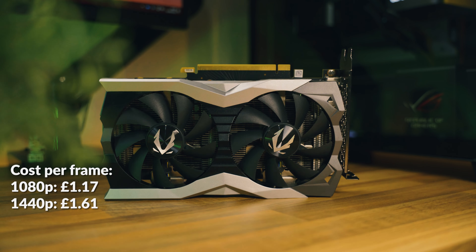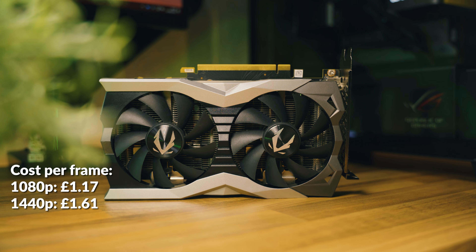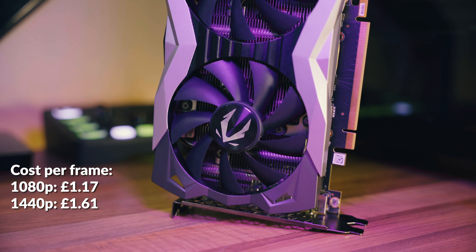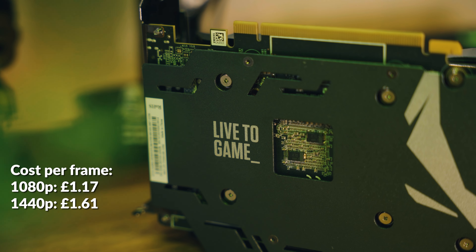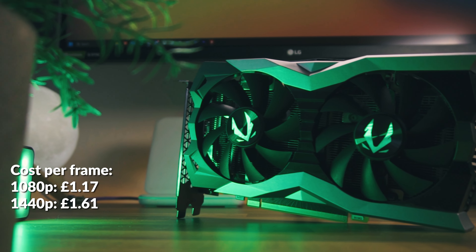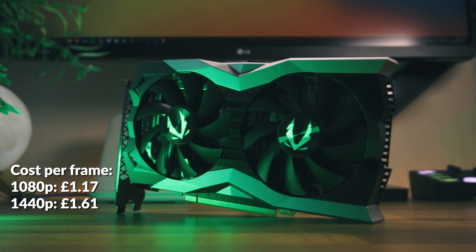New to my testing is a cost per frame analysis, which allows me to gauge the value proposition of a graphics card. At 1080p the cost per frame is £1.17 for the RTX 2060 Super. Switching to 1440p this rises to £1.61, so you're definitely getting more value at 1080p. From now on I'll be including cost per frame analysis in every graphics card benchmarking video, and I think it'll be very helpful in GPU comparison videos too.